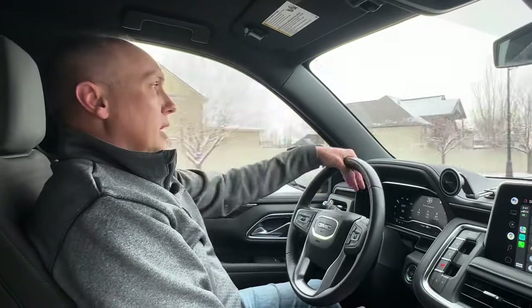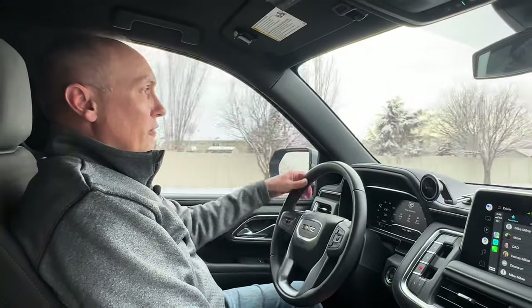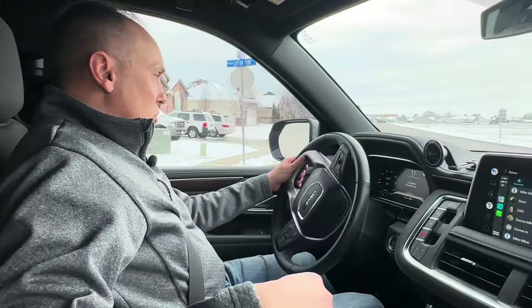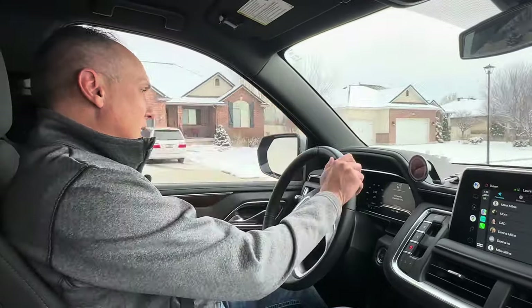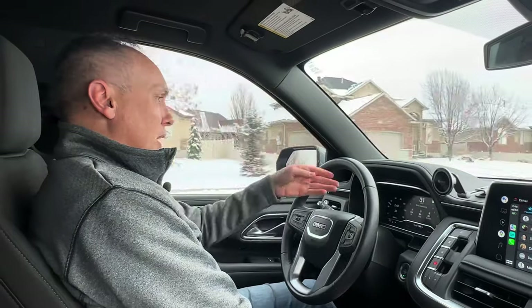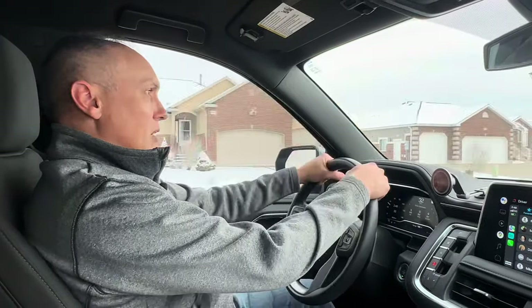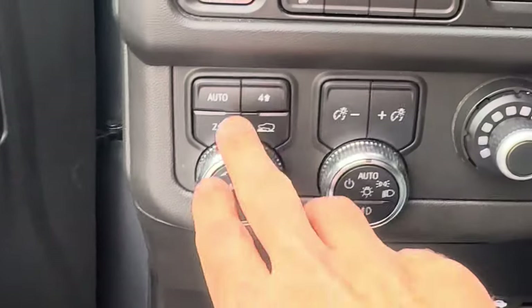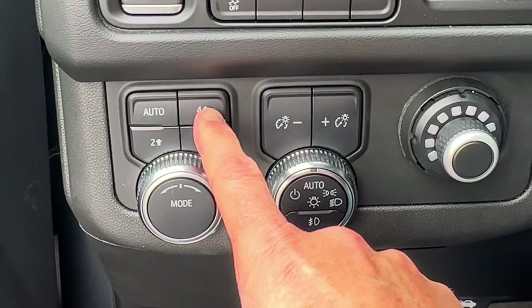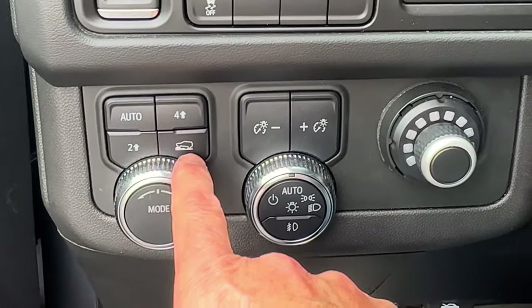This one doesn't have the max tow package. The max tow package gives you a two-speed transfer case with four high and four low. So this just has four high, two high, and then it has an auto mode. With automatic mode, I actually had to go into the owner's manual to find out exactly how and when to use those buttons — like whether I could shift into four-wheel drive while going 30 miles an hour, or if I have to be stopped or in neutral.